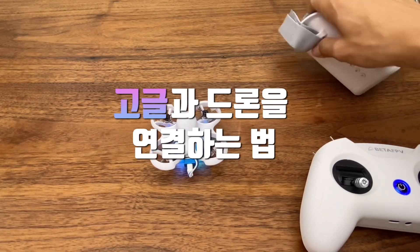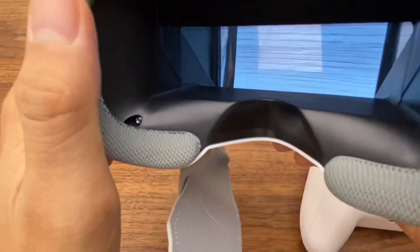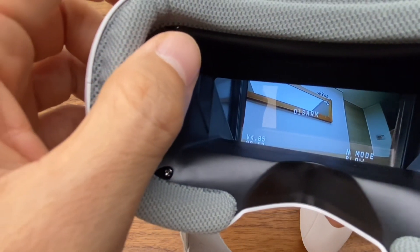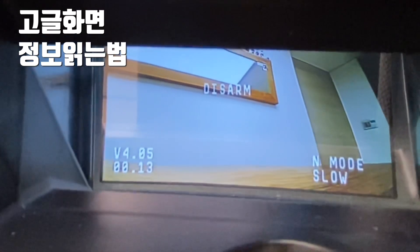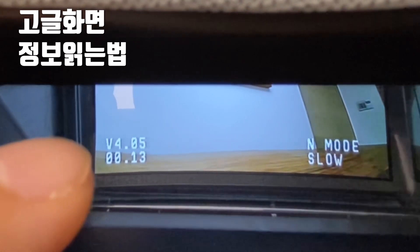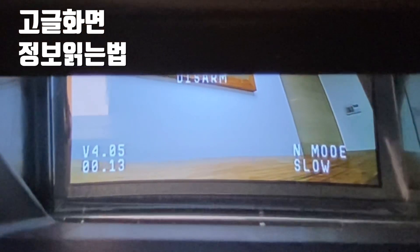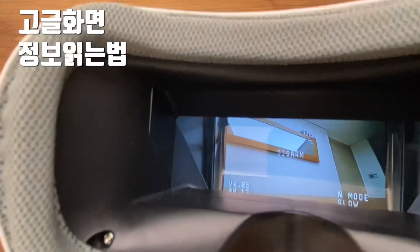Step 4 is binding the goggles. The on-screen display shows useful info. You can see 'Disarm' on the left side, the drone voltage is 4.05V, flight time shows 13 seconds, the right side shows the flying mode, and the slow mode shows the drone's speed.